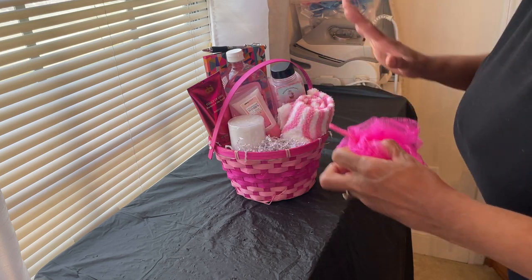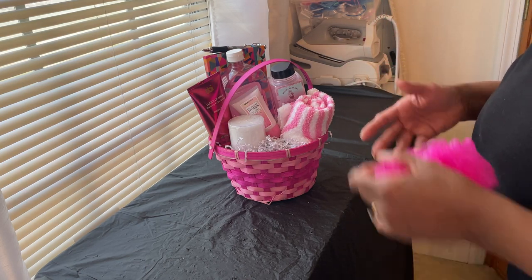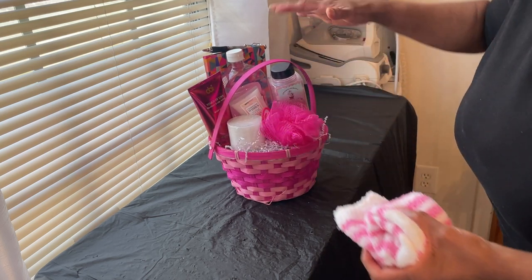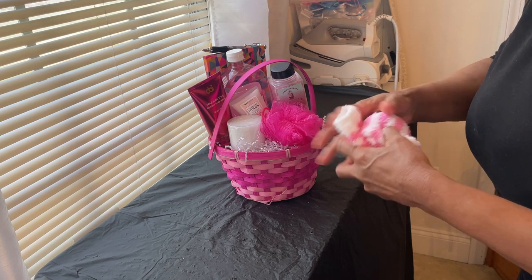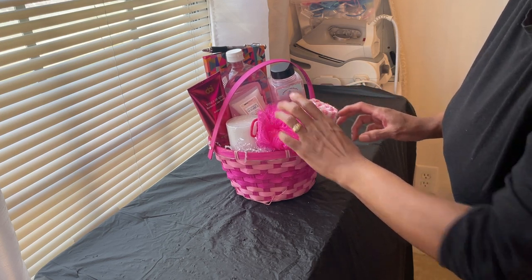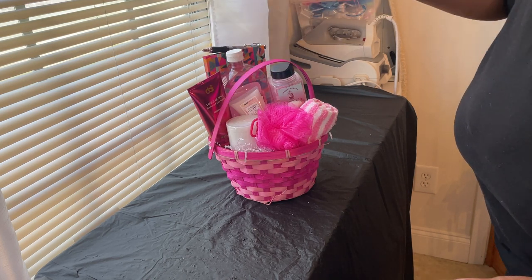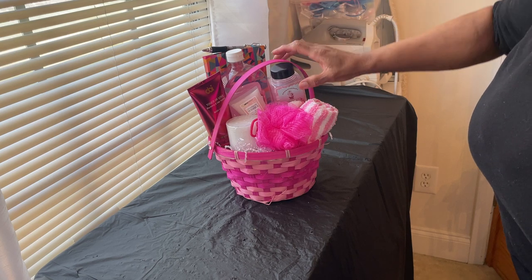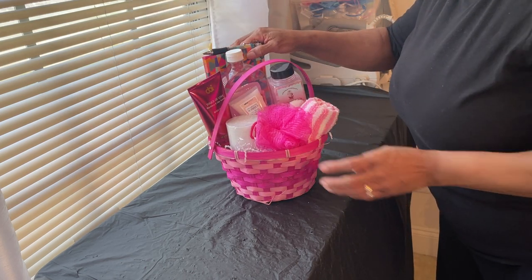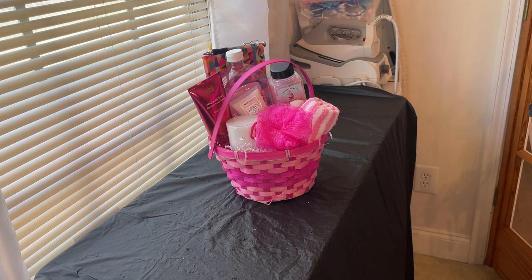All of my gift baskets are spa self-care baskets. That's what I specialize in, that's what I do 90% of the time. I got these cozy items — it's all about taking care of your feet. We have a foot scrub, some socks to keep your feet moisturized, a bubble bath, a body lotion, a candle, bath beads, a sponge, and most of my baskets come with a journal and a pen.